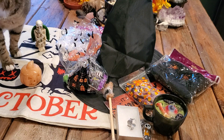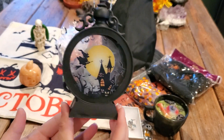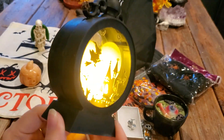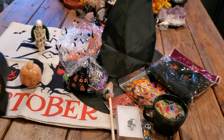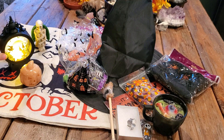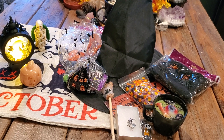Oh my gosh, I love this — it is a little Halloween lantern and that is what it looks like lit up. I don't even have any words right now. Like, you just can't get any more Halloween, I swear. But look at that — get all that witchy!